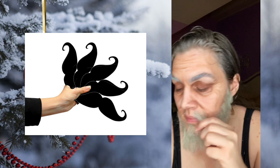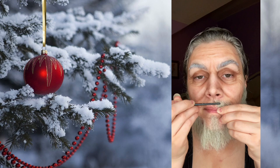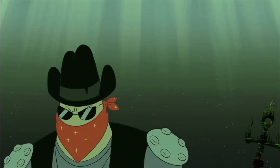The mustache is a bit trickier, so make sure you are fanning out the crepe hair and turning it at an angle so that it's following along the shape of your lip. Fair warning — it gets up your nose.